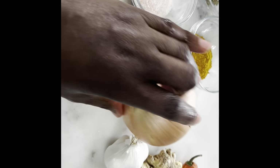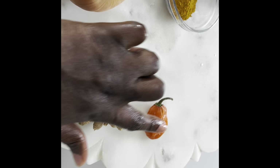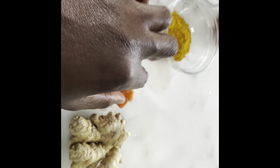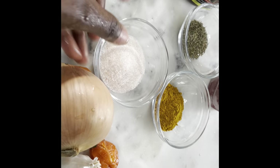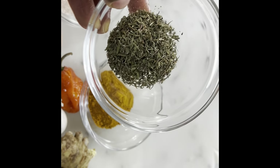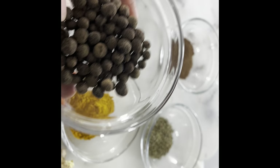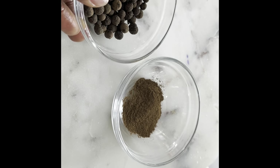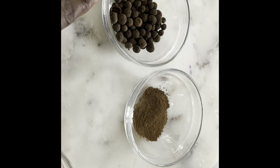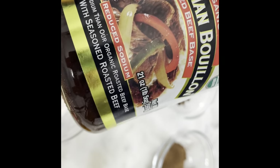You can use any protein of your choice — beef, whatever you like — but I have goat meat on hand so I'll go ahead with goat meat. I'll be boiling my meat with some onions, some garlic, one habanero pepper, ginger, curry, thyme — like a tablespoon each — and all spice, which is an optional spice. I use it like a tablespoon. This is the seed; when you blend it that is the powder you're looking at.